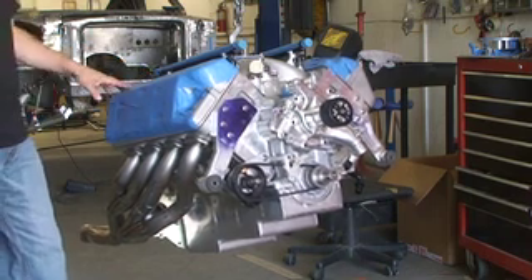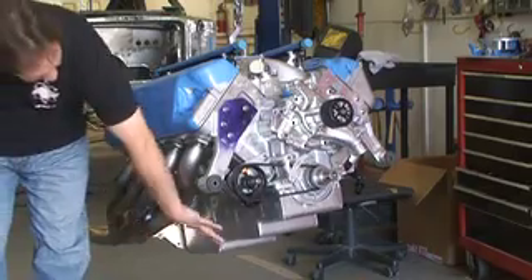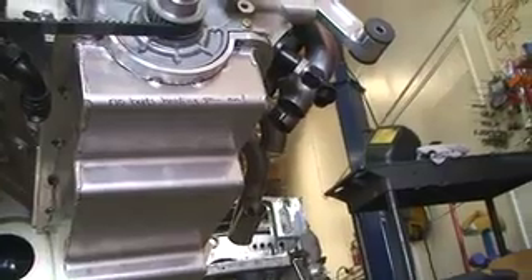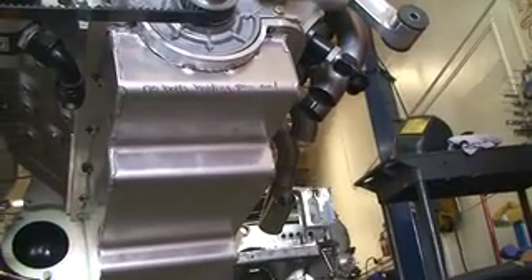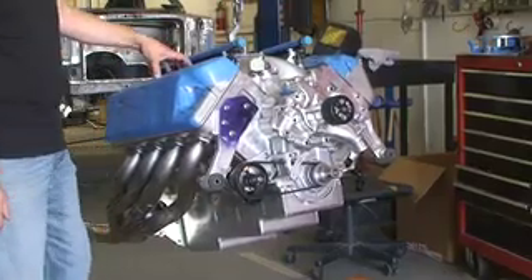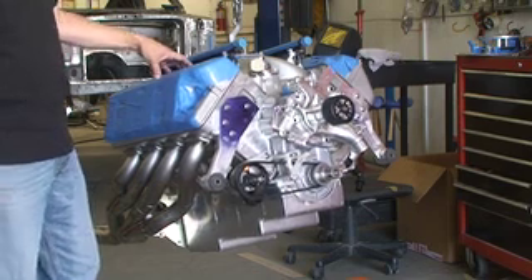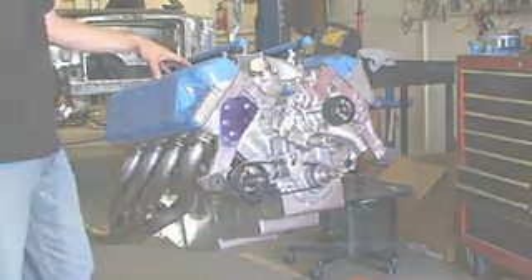So that's a real quick look around on the motor. Oh yeah, and the oil pan — we had this custom made because of the way it sits in the chassis, from Jeff Johnston's billet fabrication. He made the pan for us. Neat piece, and should have more than enough horsepower to move this car down the road or over the track.